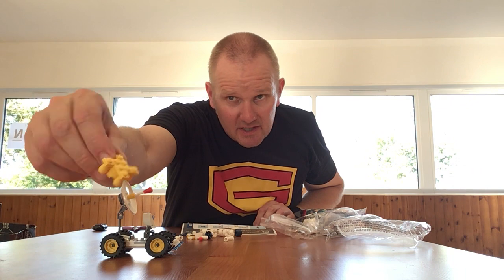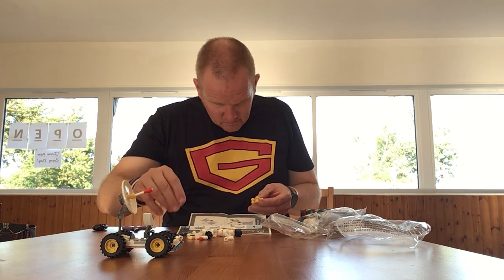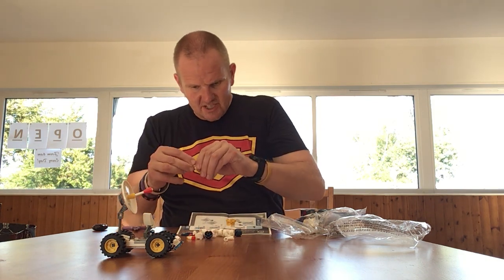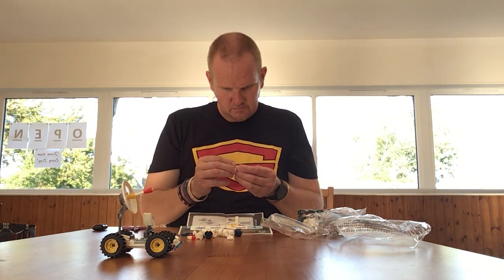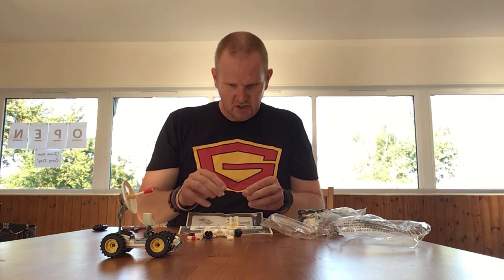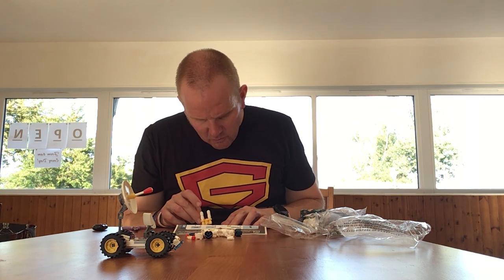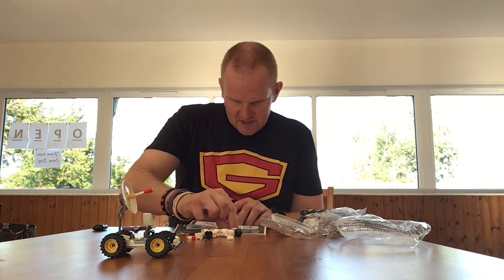That's the base of the rocket there. These bricks generally do stay together quite well, which is a good sign. That actually gives me the impression that a company with some kind of license for building this sort of thing may have been involved. I think we've got to put some white bits on the bottom of these as well.